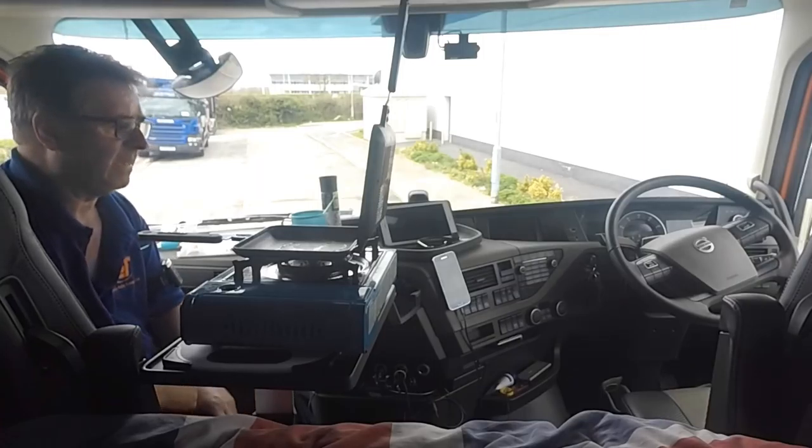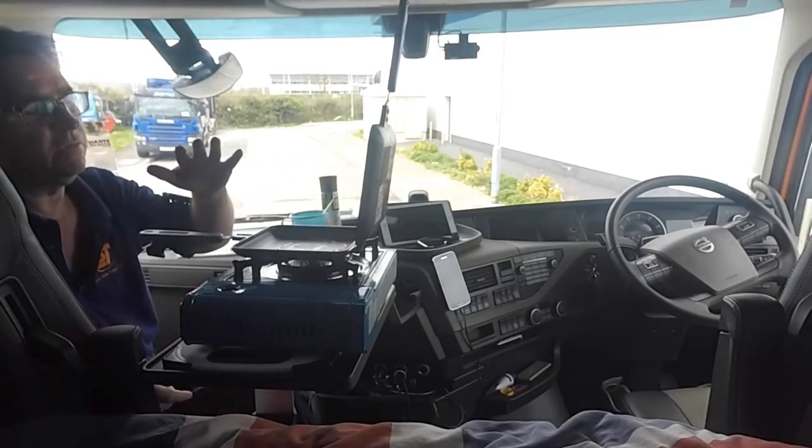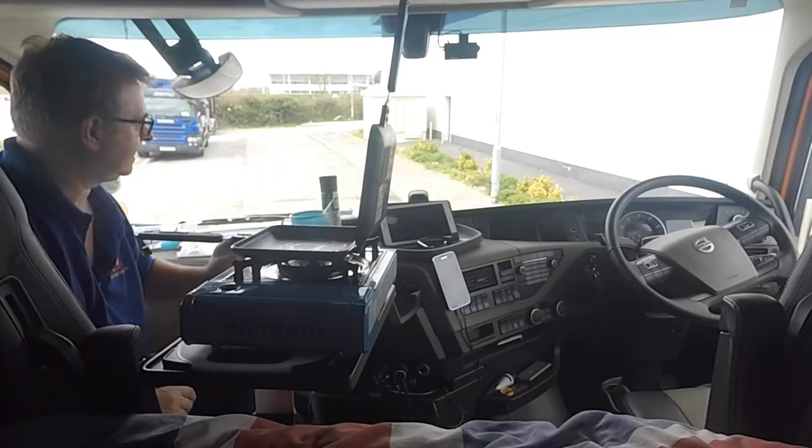These are super non-stick, these Ridge Monkeys. They're only about 30 pounds for the XL — double sided, so once you close them they're just like an oven inside. Absolutely amazing.